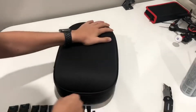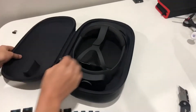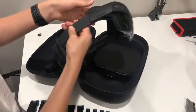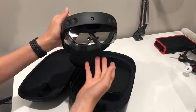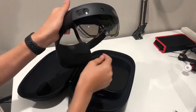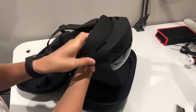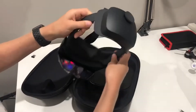Let's open this up — and here it is. This is absolutely beautiful. HoloLens 2. You can see all the sensors up here. There's the glass. You can see these two little parts here — the eye sensors. They track your eyes. This is really, really nice. Definitely well engineered.